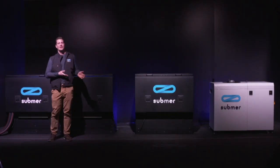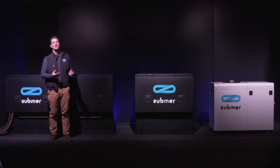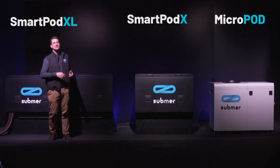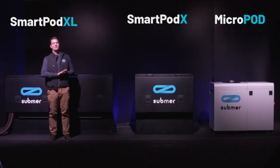What you see behind me is our SmartPod platform. The SmartPod platform is designed for larger edge type of deployments and data center. It's an open tank system, which essentially means it's a bath of liquid, and we'll be looking at this in detail now.